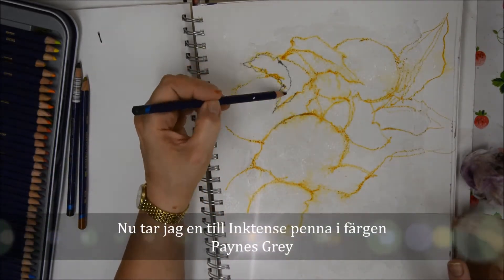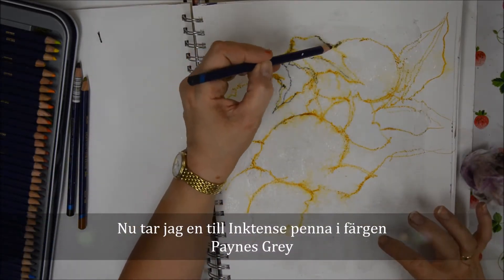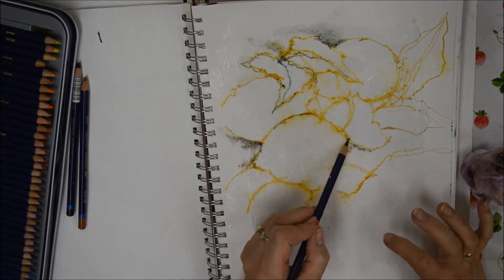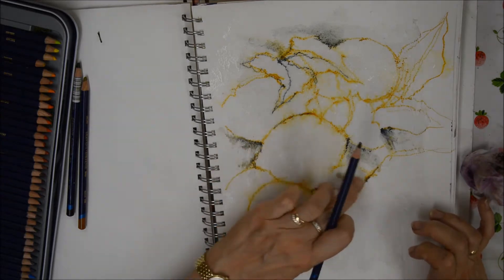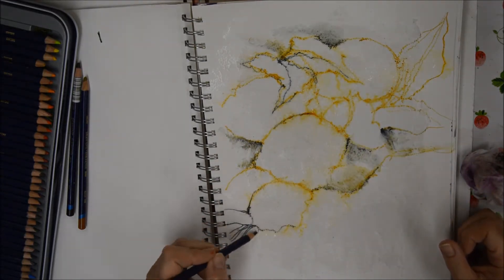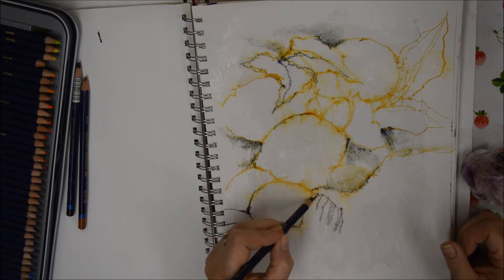Now I'm using another inktense pencil called Payne's Grey to add a little definition. The Payne's Grey goes very nicely with the mustard colour, and occasionally it gets slightly green in certain areas. I'm doing the cloth at the bottom there.